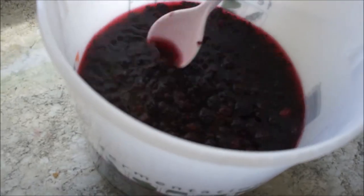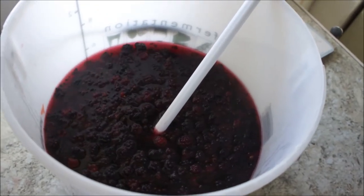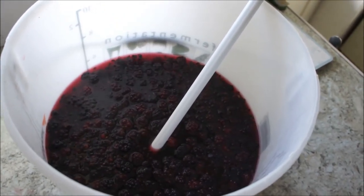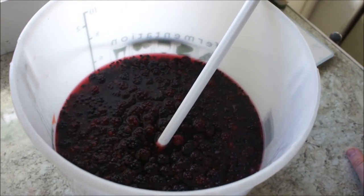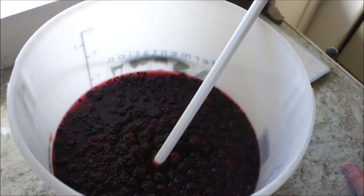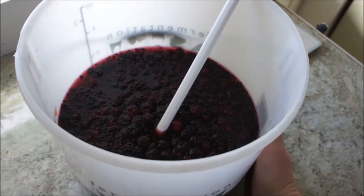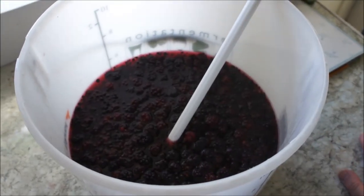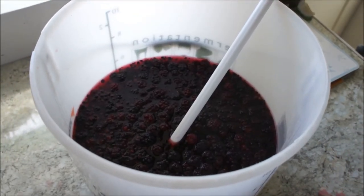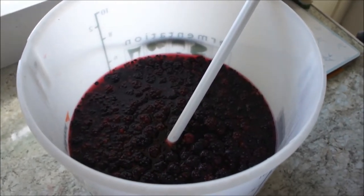So now, after we've given it a good stir, we want to leave this for about an hour, maybe two hours — we need this to cool down to room temperature. Yeast will die anywhere over about 24 or 25 degrees C, so put this in a cool place. As it's a lovely day outside, I'm going to find somewhere out of the sun. If you've got a thermometer, great — I've got a digital one, so I'm going to keep an eye on this and come back in a couple of hours and then we can add our Bordeaux yeast.